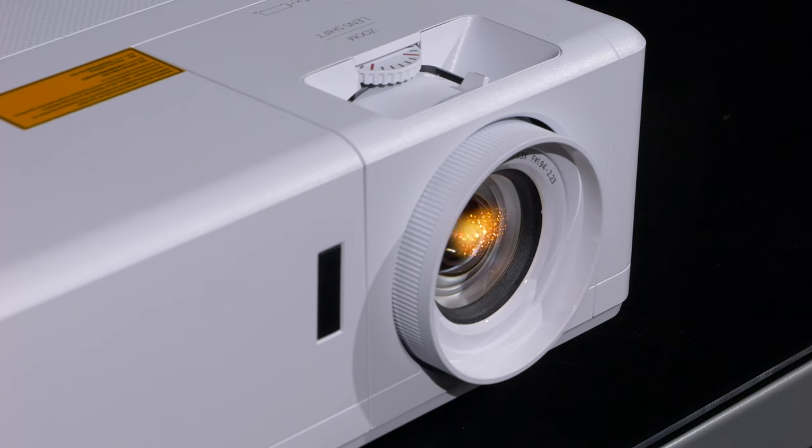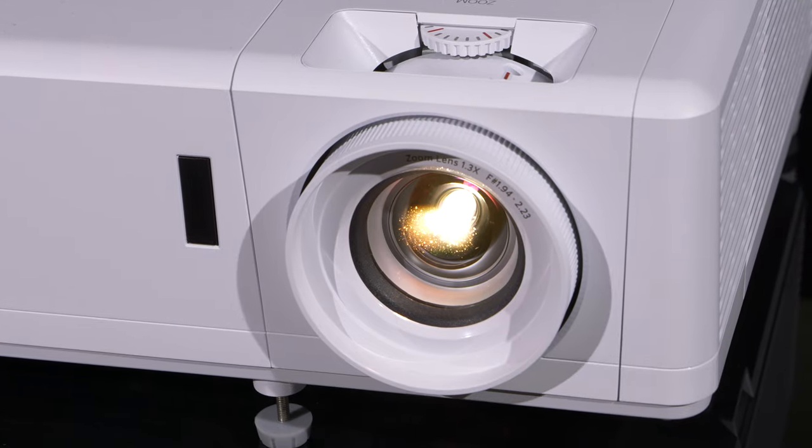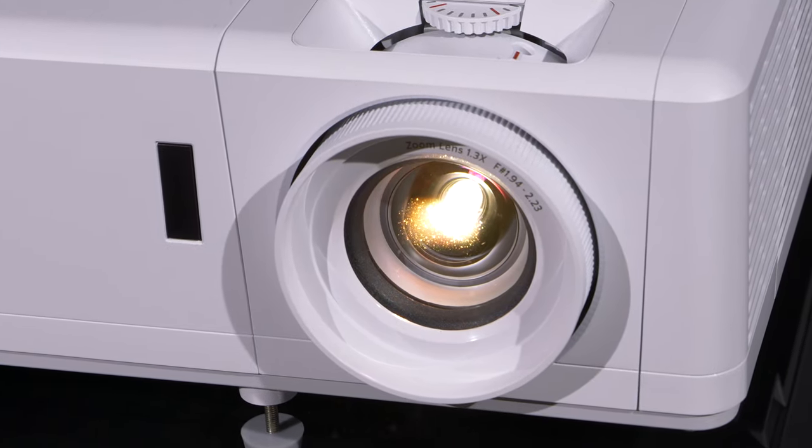The Optoma UHZ50 is a long-standing member of the Optoma home entertainment projector lineup and it uses a laser light source to allow for instant on-off convenience and a long lifespan compared to bulb-based systems.